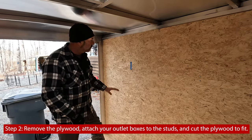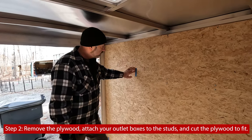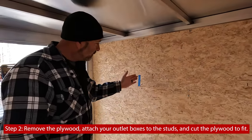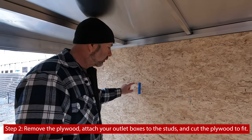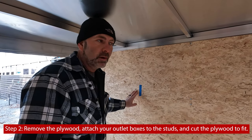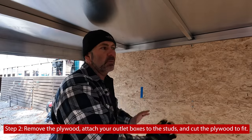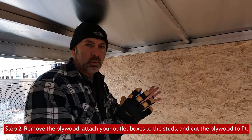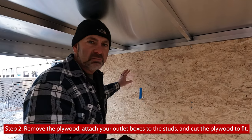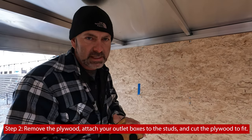Now that we've got everything marked, we're going to remove the plywood. As we remove it, we're going to make sure exactly where the stud is, mark some things, and then mark and cut where our electrical boxes are going to be. Eric has a system so we know which piece of wood goes where when we come back in — it's a little slower than just yanking everything off, but it's going to save us time in the end.